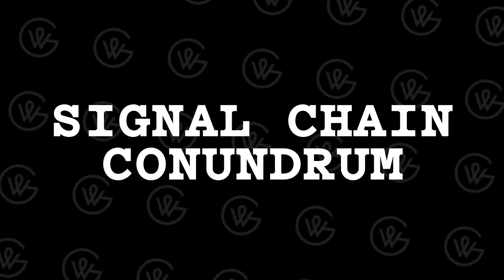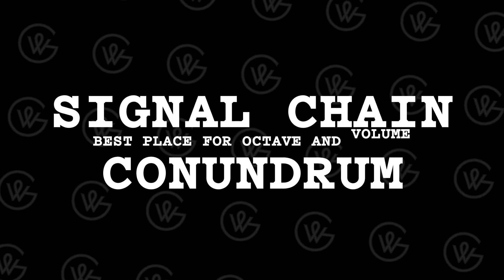Today we are going to answer two of the most common questions I get every week around signal chain. I get two questions around signal chain more than any other, and it has to do with two pedals in particular.